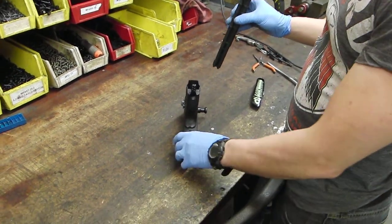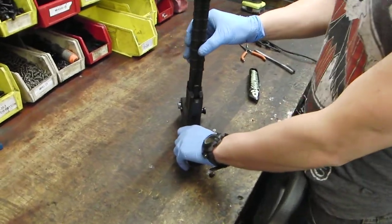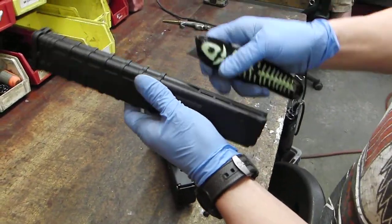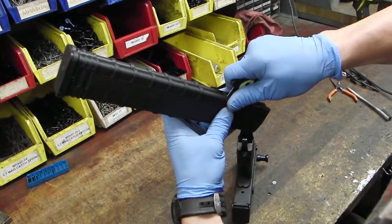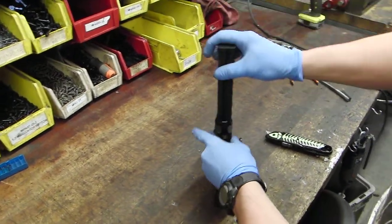If you have an older version of one of our 9mm, you may run into an issue with the mag catch not catching the mag. There's a very easy fix for this. Just take a knife and shave a little bit of material off of that area there. That's it.